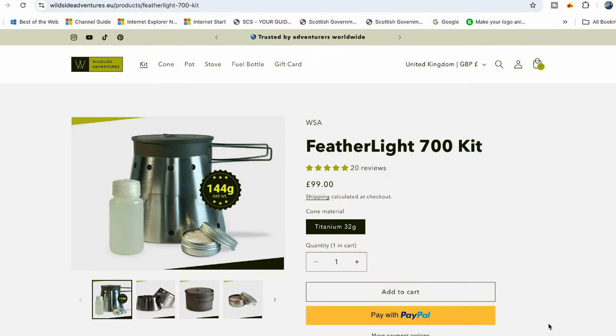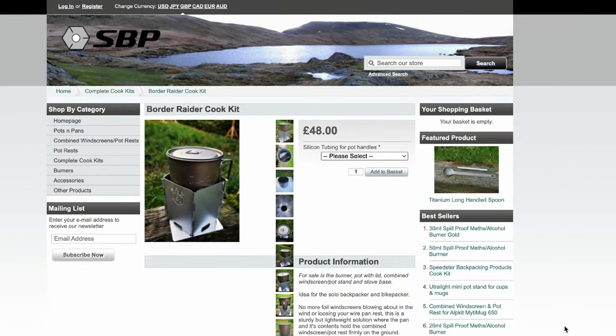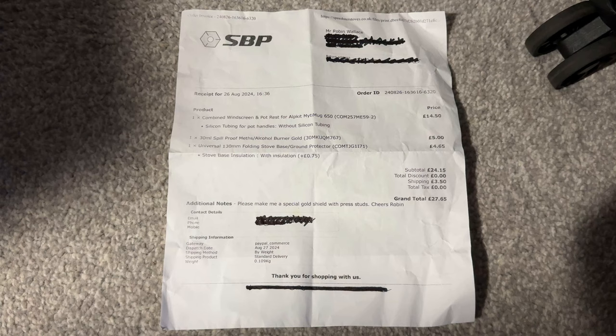Now the all-important cost. The Featherlite 700 will set you back £19, which includes a little bottle for storing bioethanol and a drawstring stuff sack. For the Speedster stoves, there are a couple of options. The full Border Raider setup — which includes the shield, the pot and the stove — costs £52. If you've already got a pot like an Alpkit or MSR Titan, Gary makes bespoke stand-shield setups; you can email him with your pot dimensions for a custom one, coming in at around £28 for the shield, stove and optional base plate. So on this occasion, the point goes to the Featherlite being quite a bit cheaper.